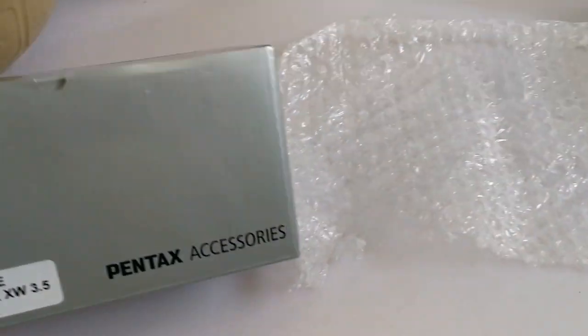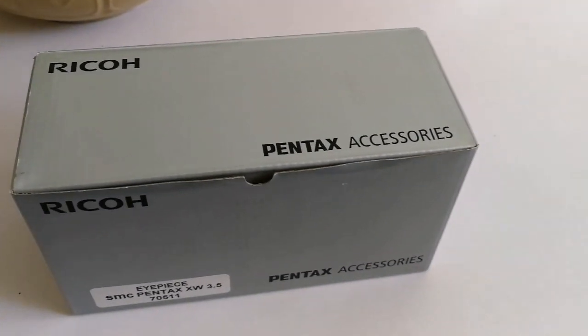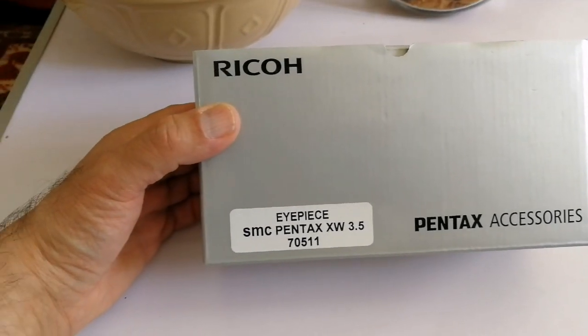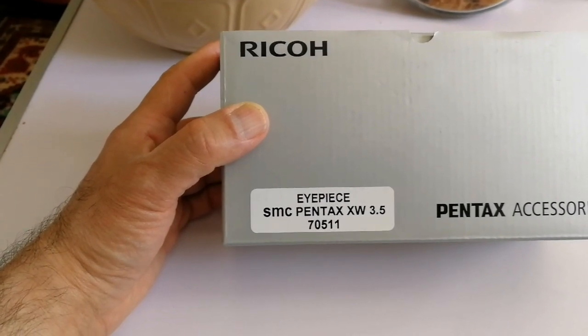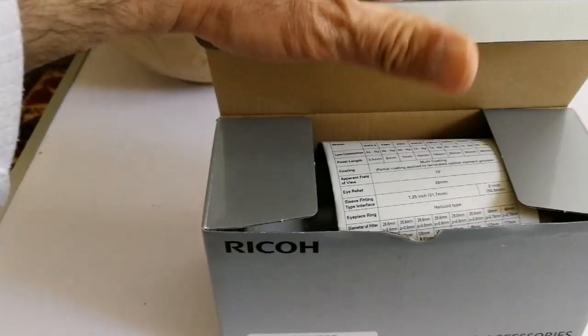I must say Rother Valley Optics was very quick. I bought it on Monday and it came Tuesday — really quick delivery. Let's see what is written: it's a Ryko Pentax accessories eyepiece, SMC Pentax XW 3.5. The serial number is 070511.